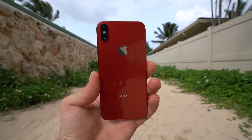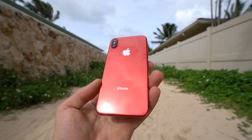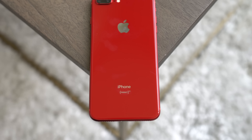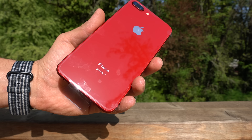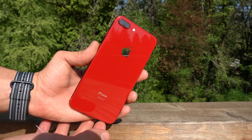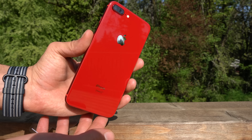Hey, what's good guys? So when the iPhone 8 and 8 Plus were released in the product red finish, I can't be the only one that was super disappointed that Apple didn't do the same for the iPhone X. So in this video, I'd like to show you two custom solutions to get your iPhone X as close as possible to the product red look for as cheap as $10. You don't have to buy a whole new iPhone just to change the color.